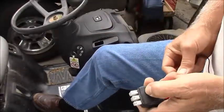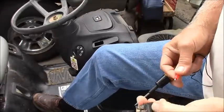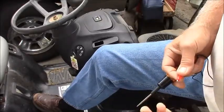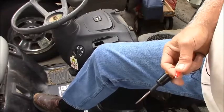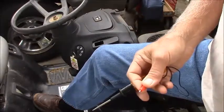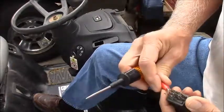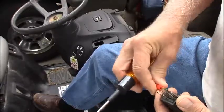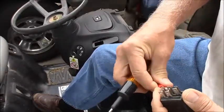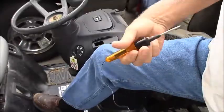This switch has a row of common connections on one side, normally closed on these two, and normally open are the contacts in the middle — which means when the switch is off, these should be normally closed, which means we should get a continuity light through those. So we're going to test that.